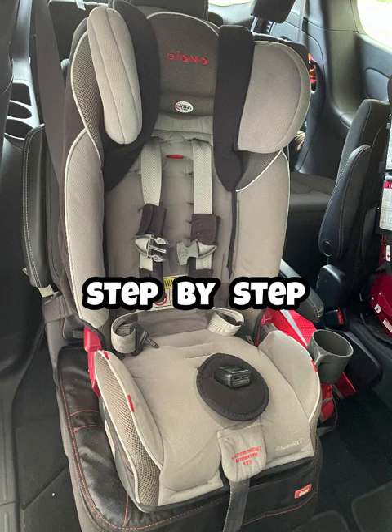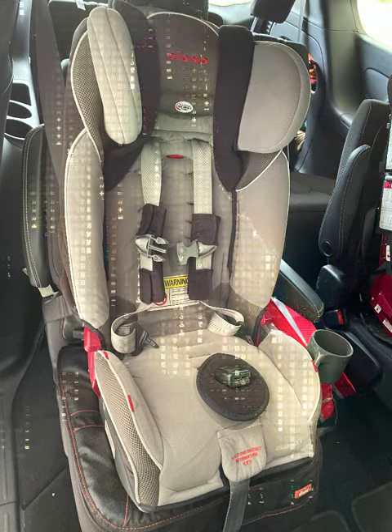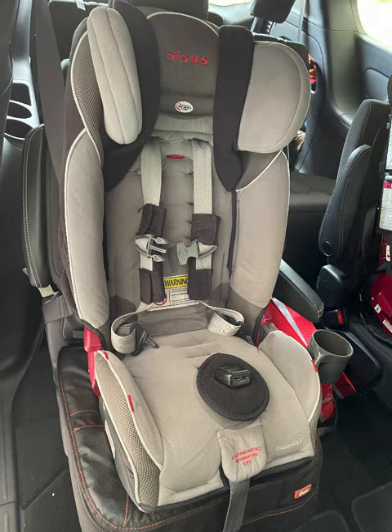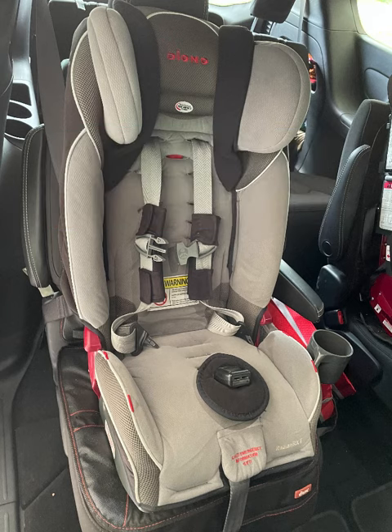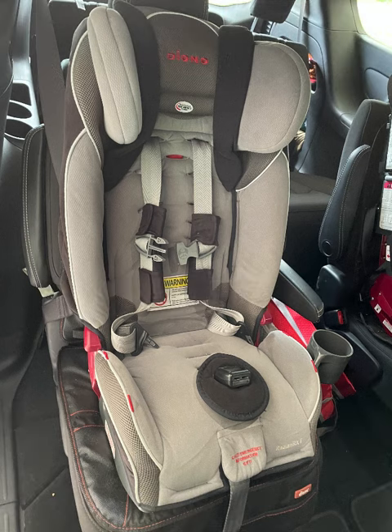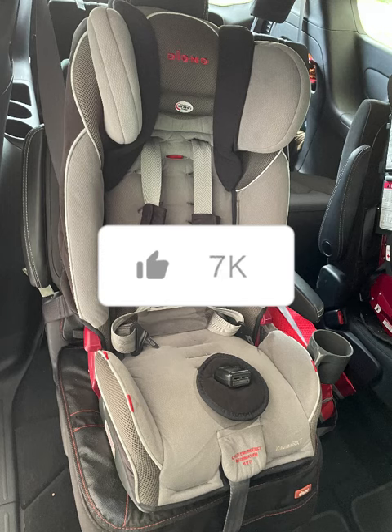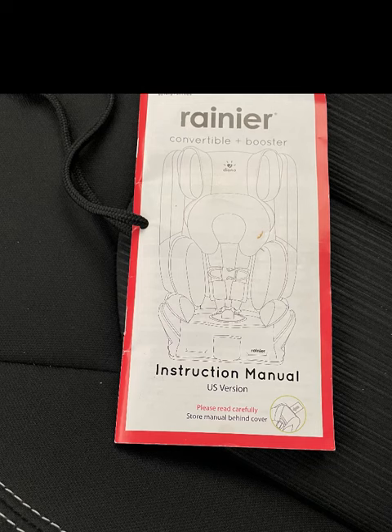Hi everyone, today I'm going to go over step by step how to convert a forward-facing car seat with a lap belt installation into a booster seat. I've got two kids and they're about the same height and weight, so they're converting at the same time. I converted one of them earlier and realized I really needed better instructions, so I decided when I do the second one I'm going to make a video and hopefully it'll help somebody out there.